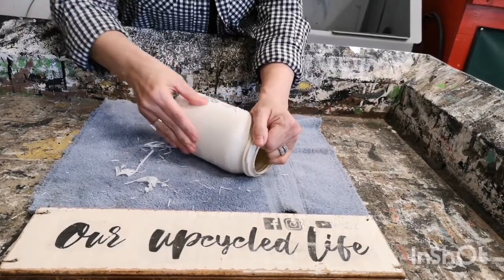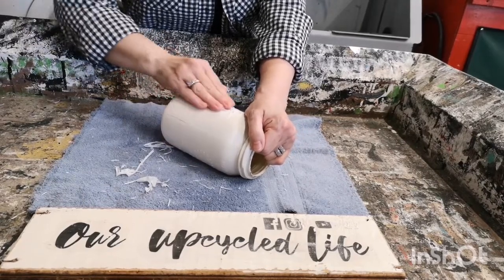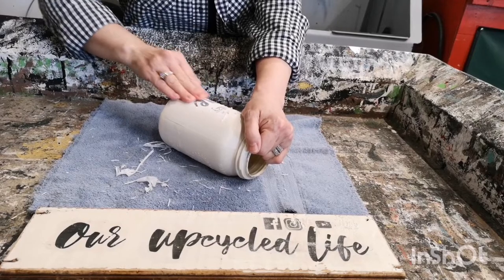Sometimes I find that I have to re-wet it a little bit and then keep rubbing at it, but this time I didn't really need to. It seems to be coming off really well.